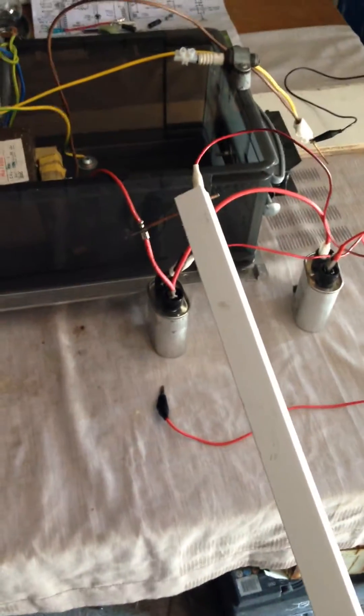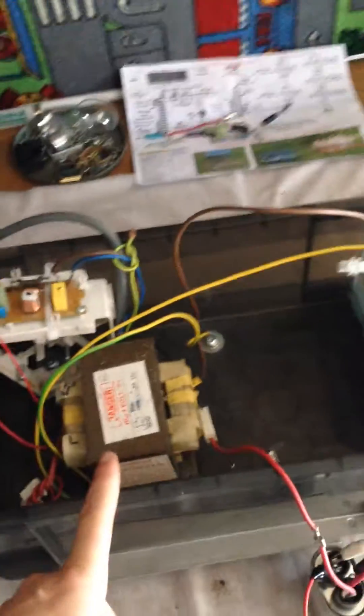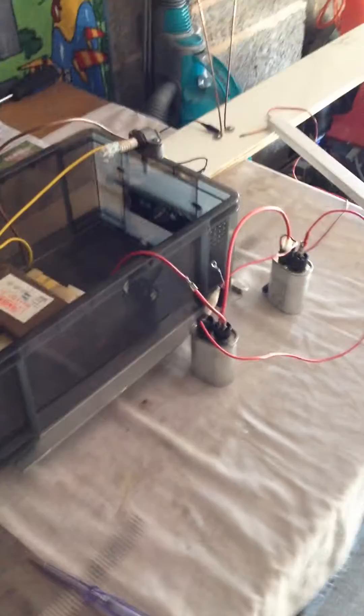Now I will connect the second cap, but before I do that I have to discharge them — don't forget about that. I connect the second cap and we now have two caps, and that makes the secondary work in perfect resonance and in perfect balance. You will see how big a difference it makes to the whole system and to the output.